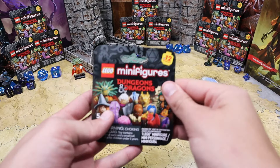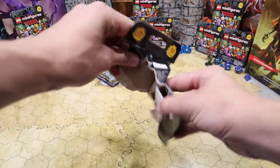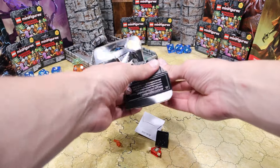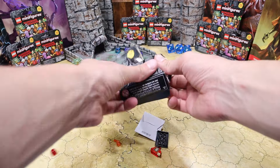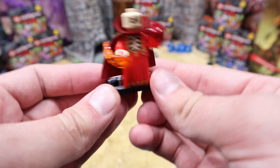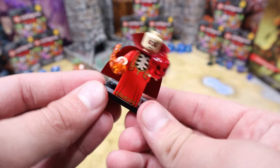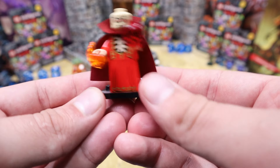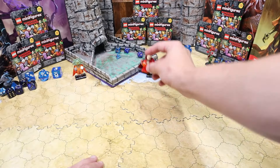Alright, next up we got Dark Celsius of the Celsius District. He's got a flaming skull, a flaming fist, and he's bald — he looks like Voldemort from Harry Potter. Pretty cool looking figure overall. I'd be pretty scared of him if I ran into him in the streets at night — that'd be kind of spooky.